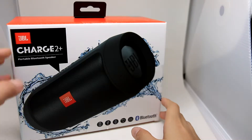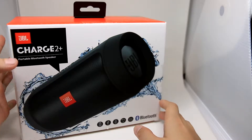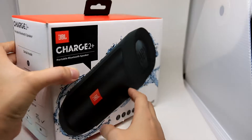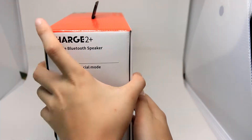What's up guys, it's InsideTek here and today I've got the JBL Charge 2 Plus. So as you can see, it says that it's a portable Bluetooth speaker. It has social mode and it's also water resistant.